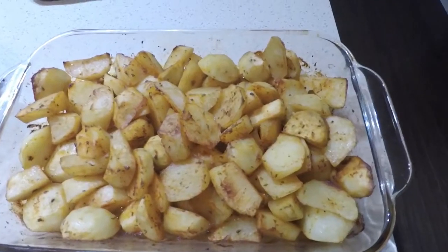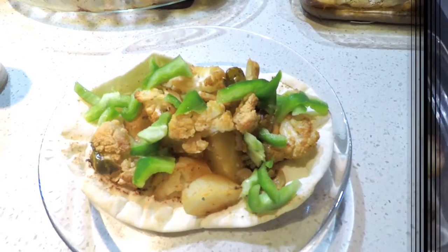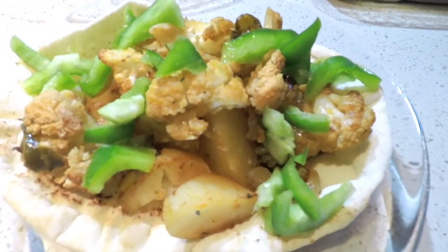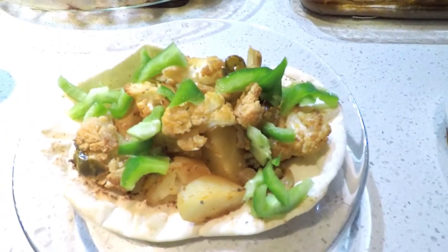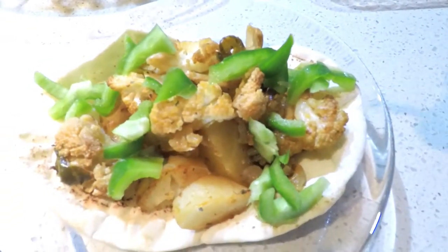Here I have some leftover cauliflower, and the roasted potatoes came out. I put them in the pita and assembled it — potatoes, cauliflower, and some green peppers. For the sauce, I had some vegan Caesar dressing, which is actually really delicious — I found it at Whole Foods.